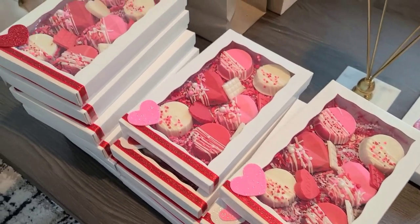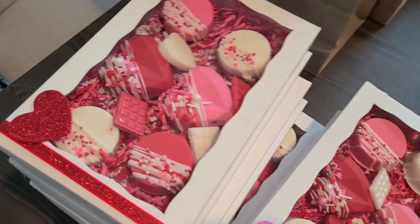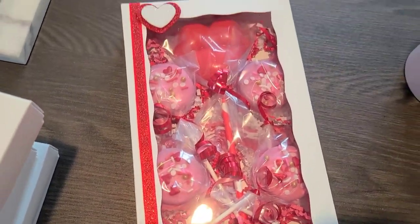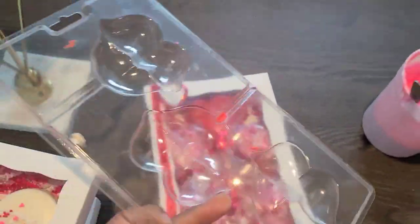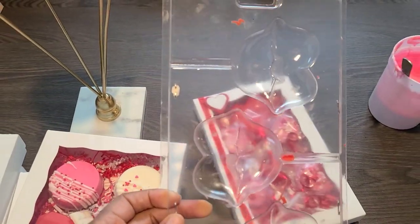These are my chocolate covered Oreos and here are my Oreo pops. And then the lips — I use this mold for the lips, and I got this from Michael's.